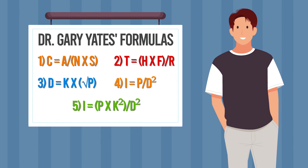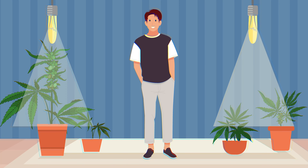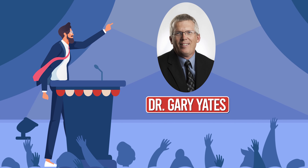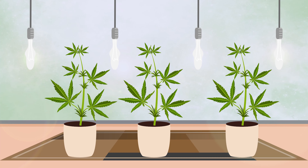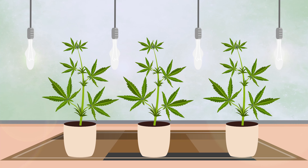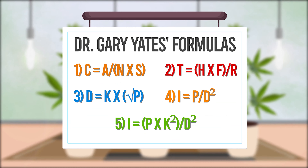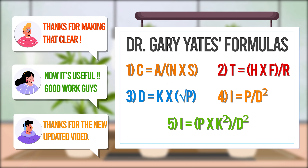And that wraps up our deep dive into the five key formulas for perfect grow room lighting. A huge shout out and thank you to Dr. Gary Yates for these incredible insights — his expertise has shed some serious light on how we can get the best yields from our indoor gardens. So give these formulas a try and let us know in the comments how they work for you.